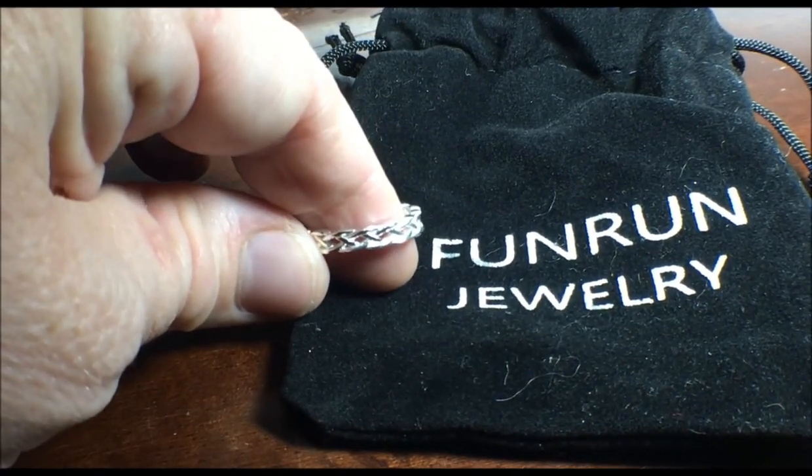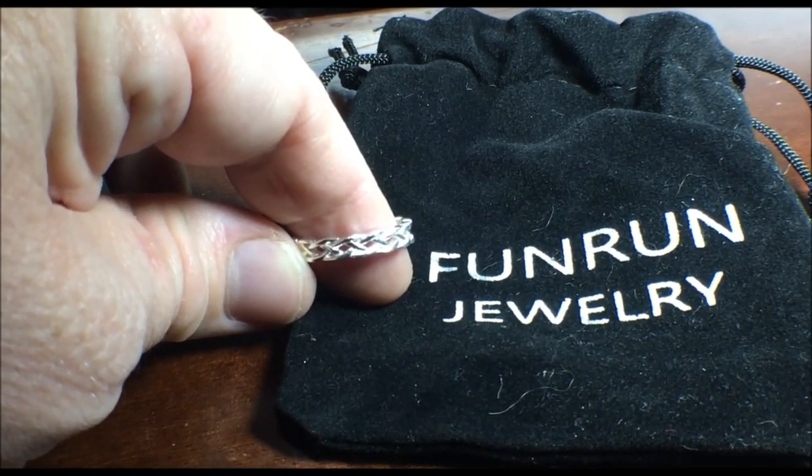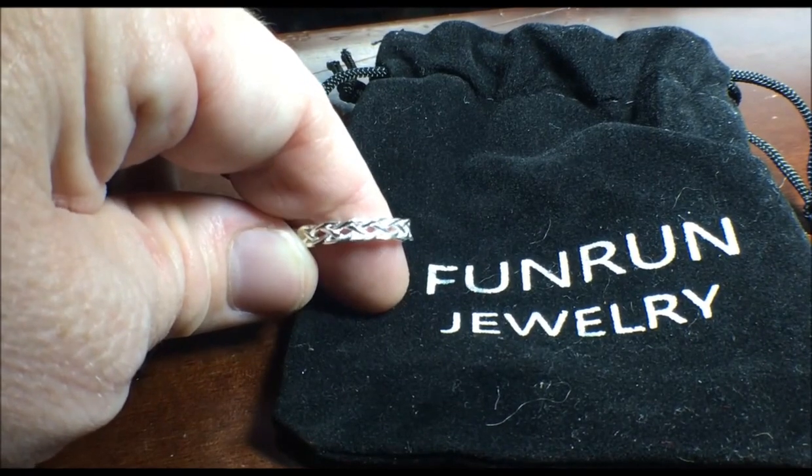I had really wanted this because my husband had made us rings somewhat like this for our wedding. However, size 7 was too small for me.